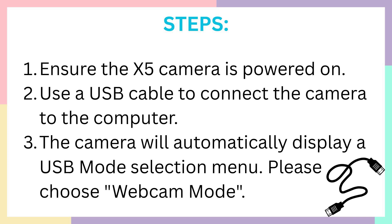Here are the steps. Step 1 is ensure the X5 camera is powered on. Make sure your laptop and your camera both have their powers on so that you can connect them easily.